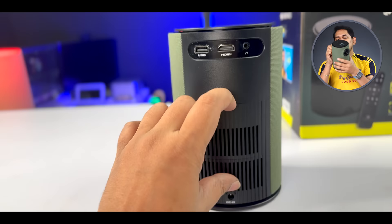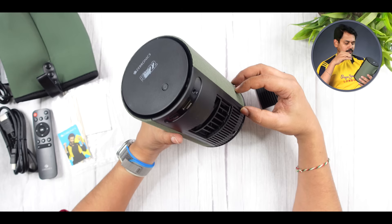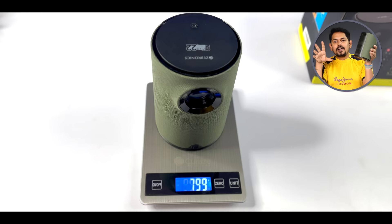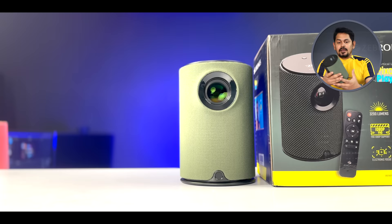The back side has a door. There is no built-in battery, but if you open the door, you can do a little cleaning. The projector weighs below 1 kg. The projector supports 4K input.